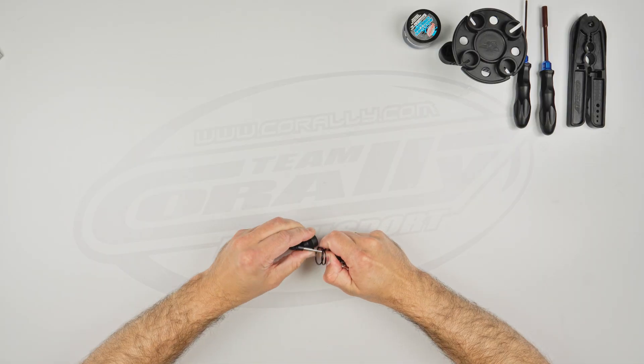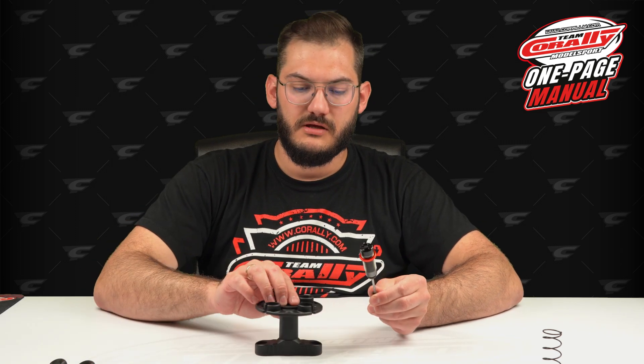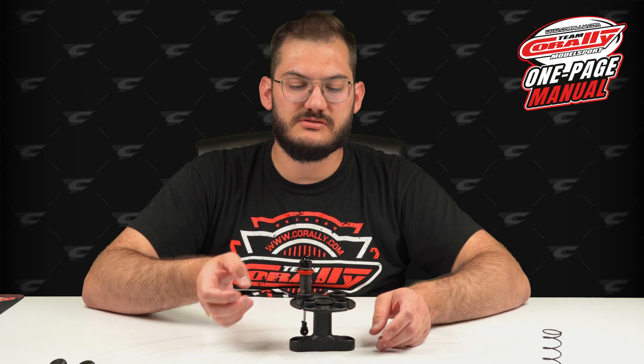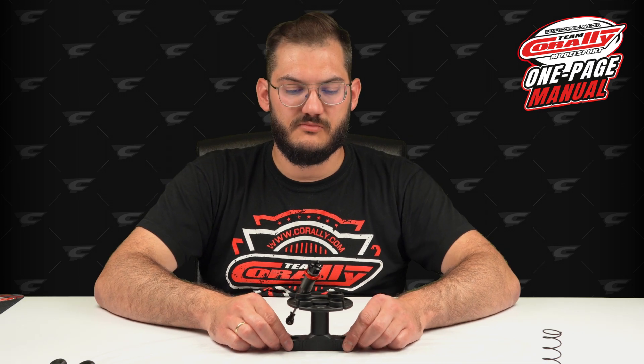For step number one, take the spring out. Now you have the shock body in your hand. If you have the Team Corali toolset you will have a stand made of two parts and a special plate for the shocks — you can put up to four shocks in here which is very handy when working on multiple shocks. You won't spill the oil, and when you want the bubbles to come off later, it's best to just put them here.